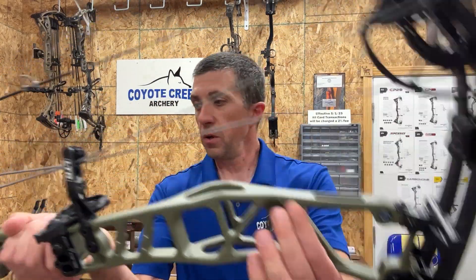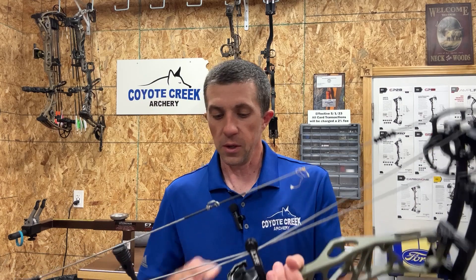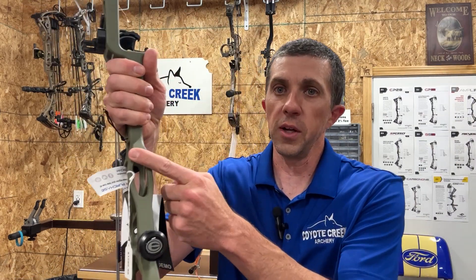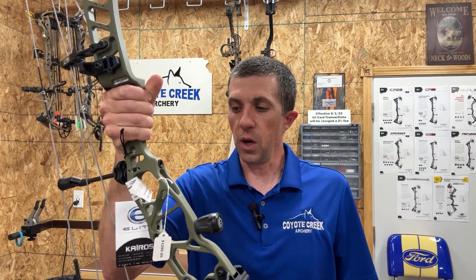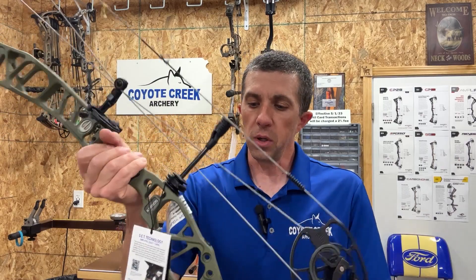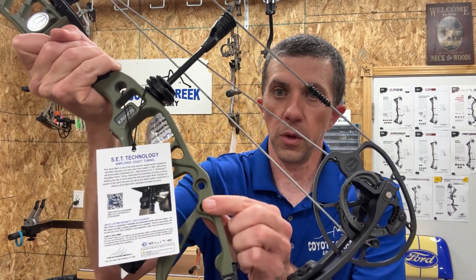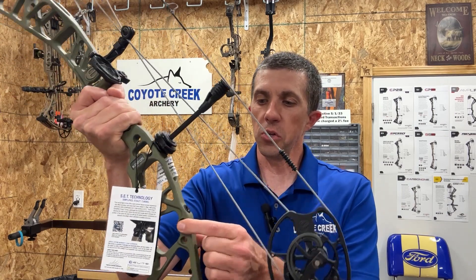You have holes to mount the Elite quiver, or you can also use two-piece quivers like TightSpot. There are two locations up front for your stabilizer, and it comes with a little vibration dampener — if you remove it you can mount your stabilizer a bit lower. You also have a threaded hole in the back for a back bar mount, and Elite's Sidekick back bar mount can mount into a hole just above the quiver mounting hole.